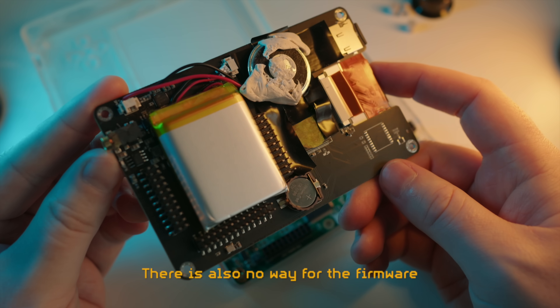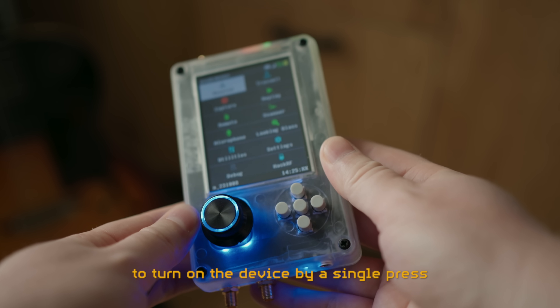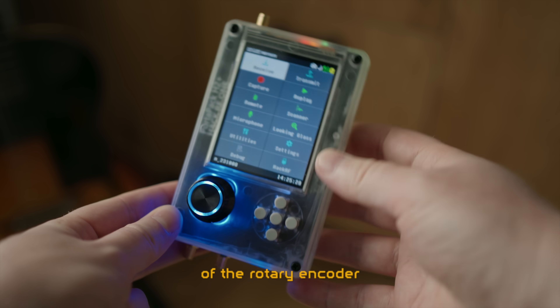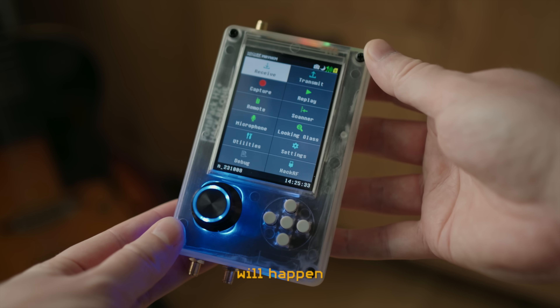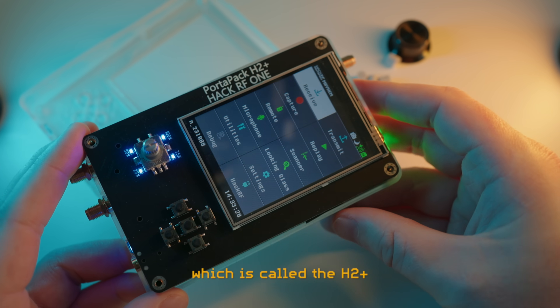There is also no way for the firmware to turn the device on or off. So the Portopack H2 hardware has been designed to turn on the device by a single press of the rotary encoder, and turn it off again by 2 clicks of the rotary encoder. This is very impractical when transporting the device in a bag, where accidental presses on the most prominent button will happen. Or at least that is how this specific variant of the Portopack works, which is called the H2+.